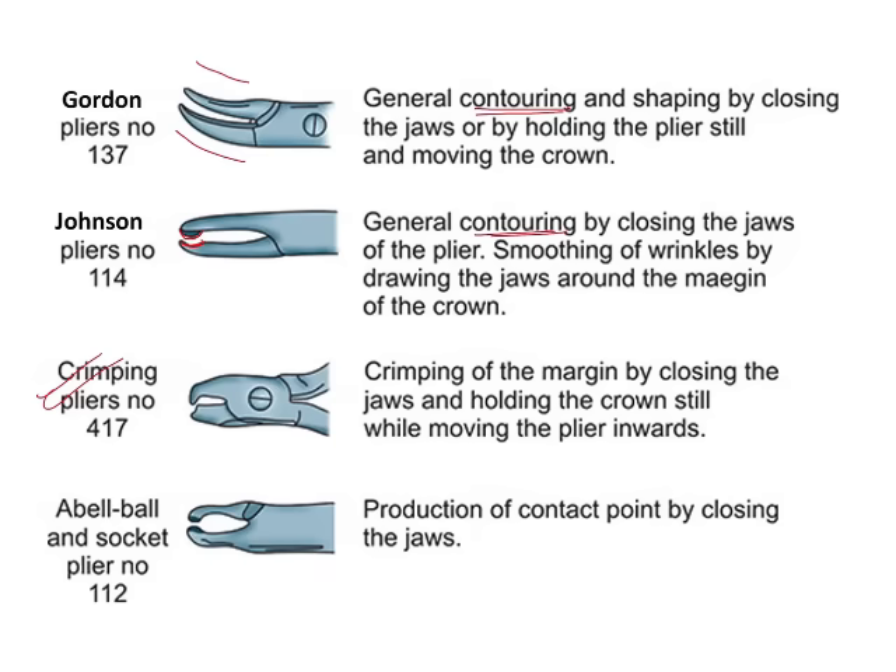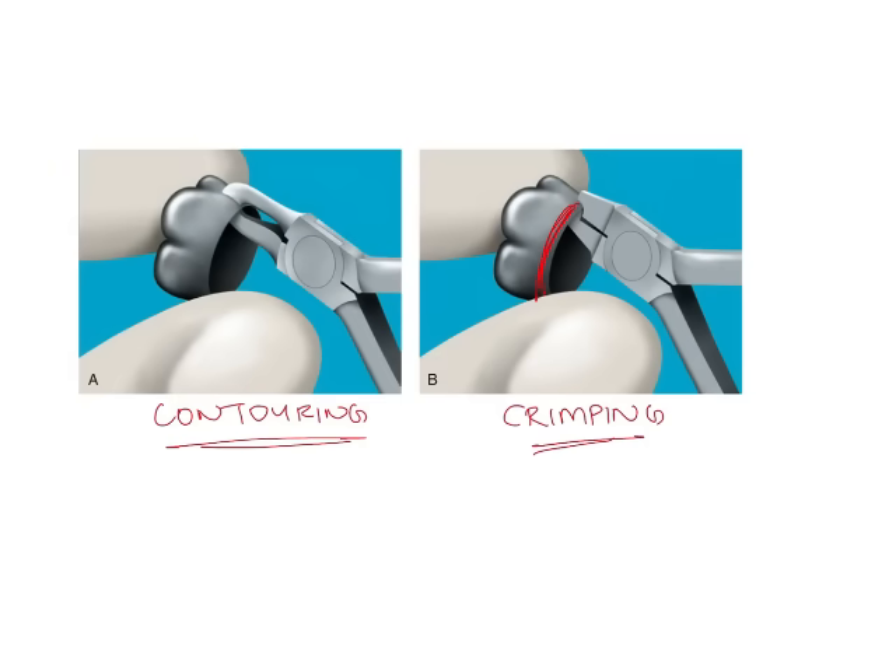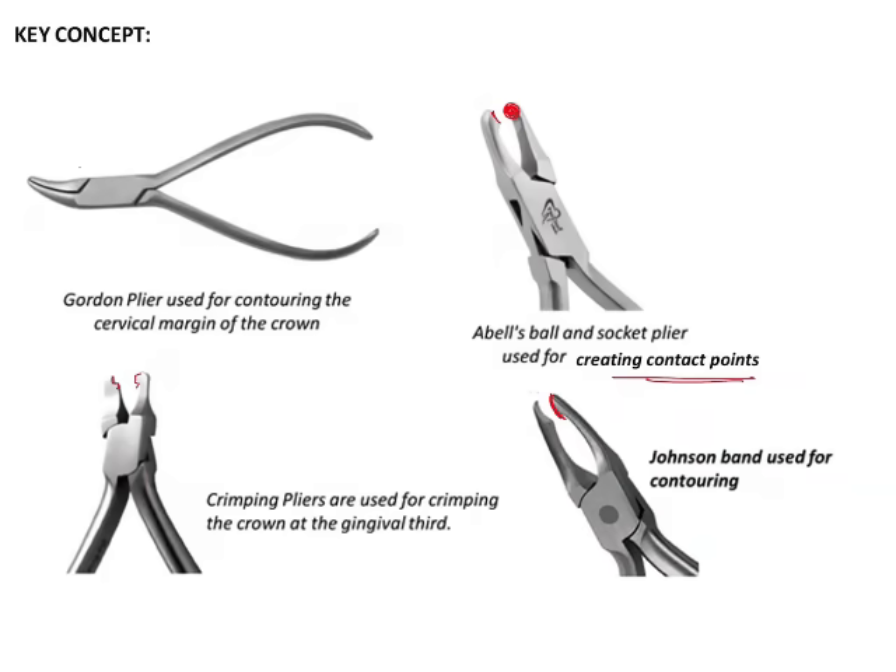As you can see, the different pliers are very characteristic in their shape. The image given in the question is that of a Gordon's plier, because it has the characteristic long elongated beaks which appear like a dolphin's snout.